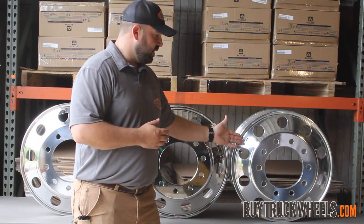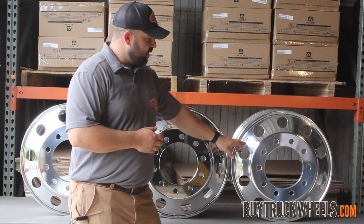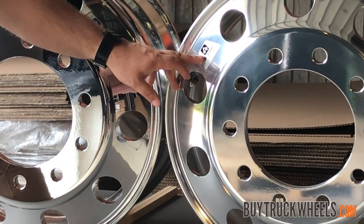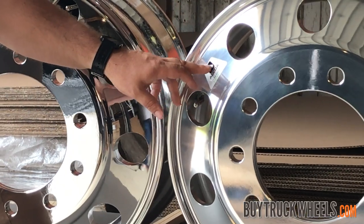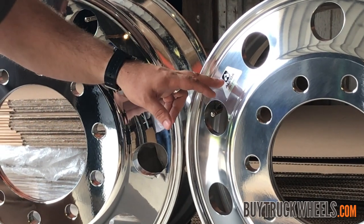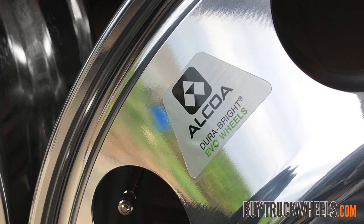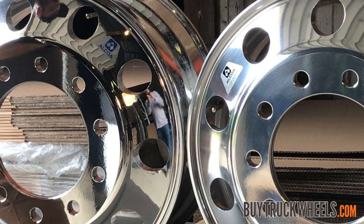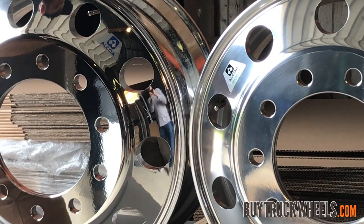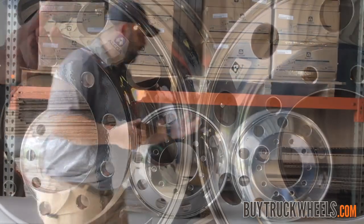This is the newest DuraBright technology by Alcoa — the Evo. If you're looking to identify what type of DuraBright technology you have, check the sticker: if it's a DuraBright, it'll be a black sticker. Remember, on the high polished wheel we were looking at a blue sticker, but with the DuraBright it will be a black sticker with green lettering that says 'Evo.' The previous generation technology was called XBR and was in black lettering, but the new DuraBright is called Evo and will be in green lettering.